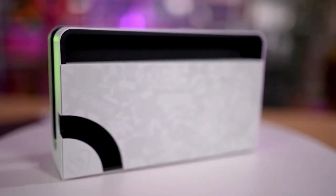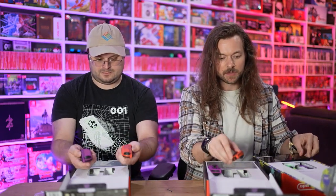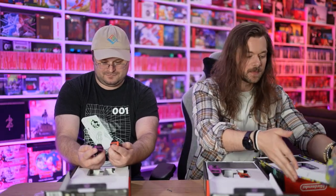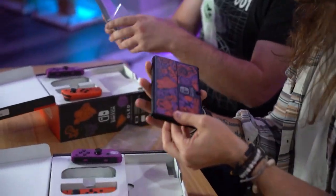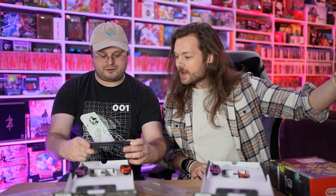They did this really nice Splatoon one that we already opened, and there are designs on the back and the front — you didn't know? I did not know. So they actually designed the heck out of the dock, and they have designs on the back and front of the Joy-Cons. And now they've got the Pokemon one with designs on the back and front too. So if we ever get a Zelda one now, it's gonna be fully decked out. Oh, this is the actual console — look at Fuecoco, that's my boy!